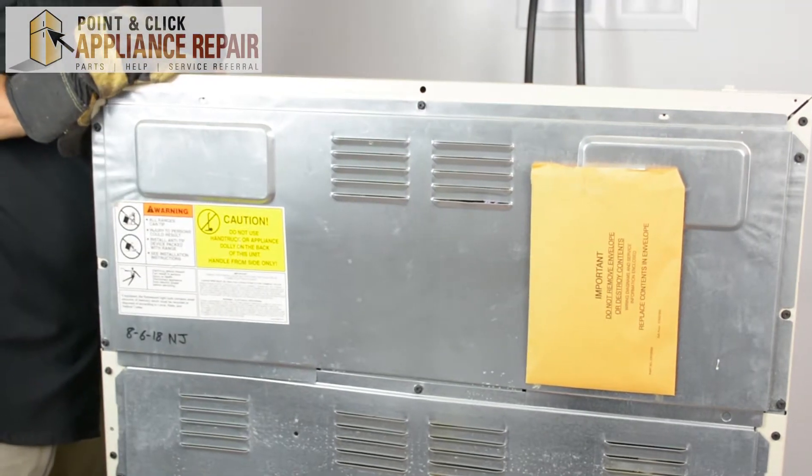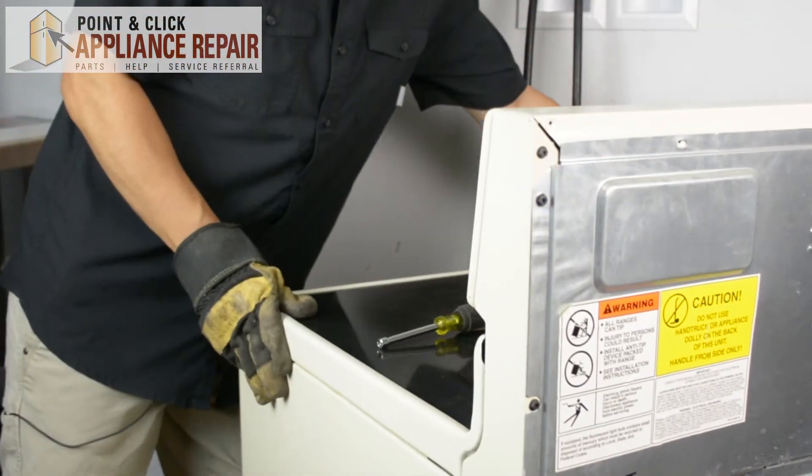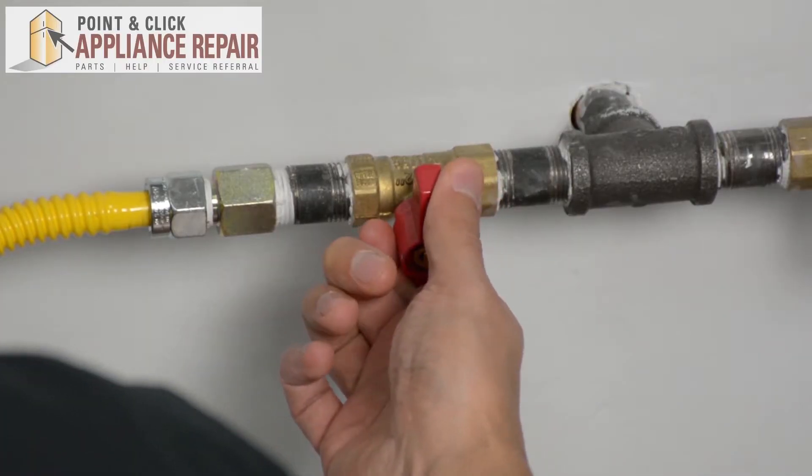Now we can turn our stove back around. Plug everything back in and our repair is complete. Now we can turn our gas back on. Finally, don't forget to plug in your appliance.